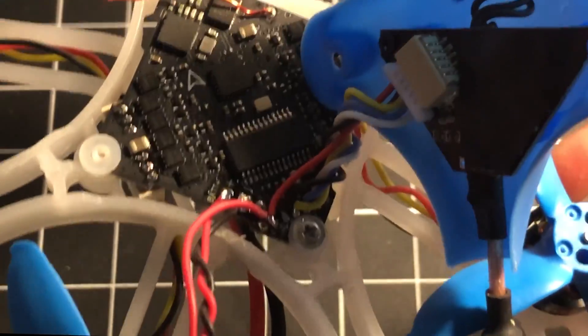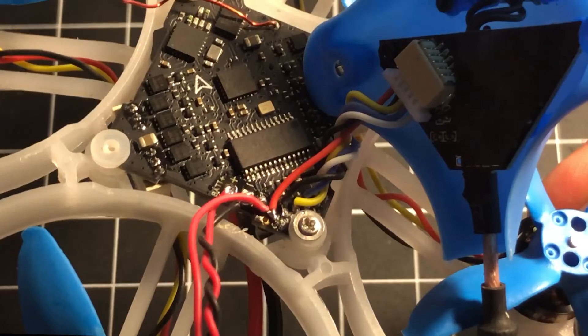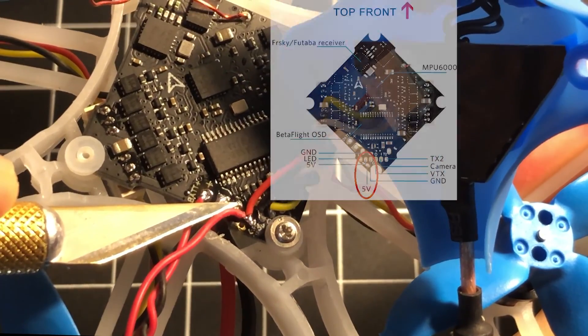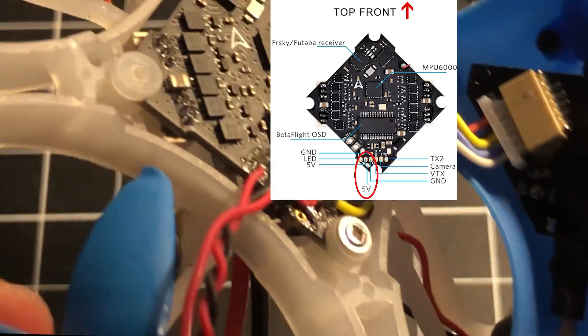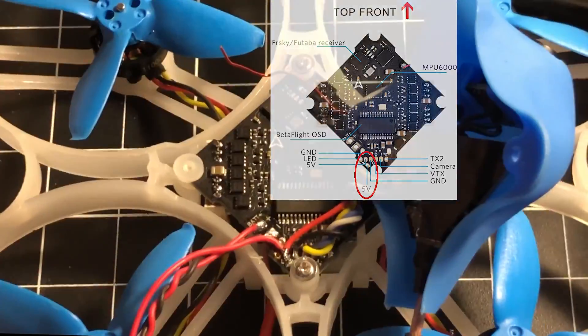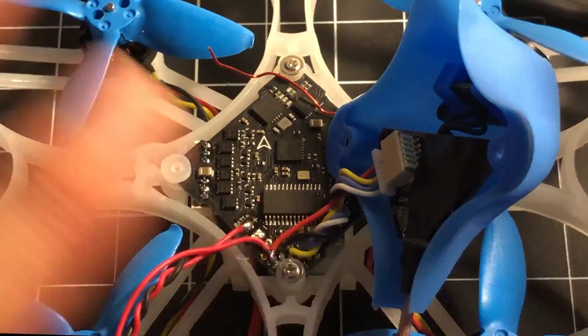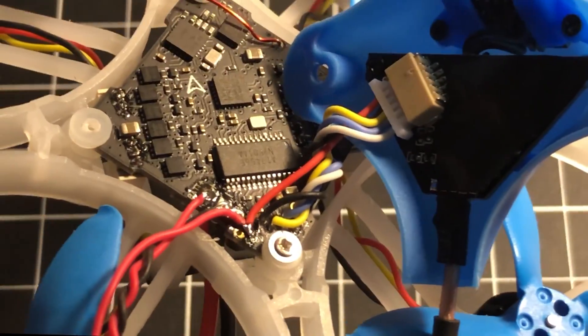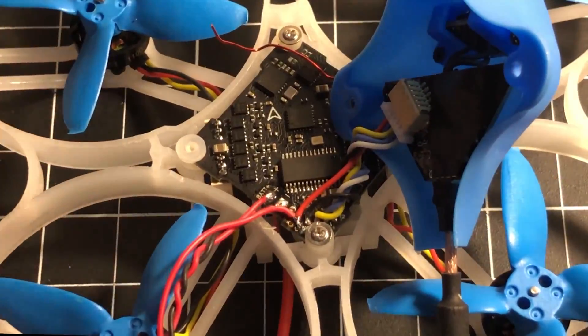I ended up with two leads on the same pad, and it's a really small pad — not easy to solder. But here's the thing: if you're working with this specific board, there's actually a separate five volt pad you could have just used. Don't go crazy like I did and join two wires together on the tiny pad. Just use that available five volt pad.